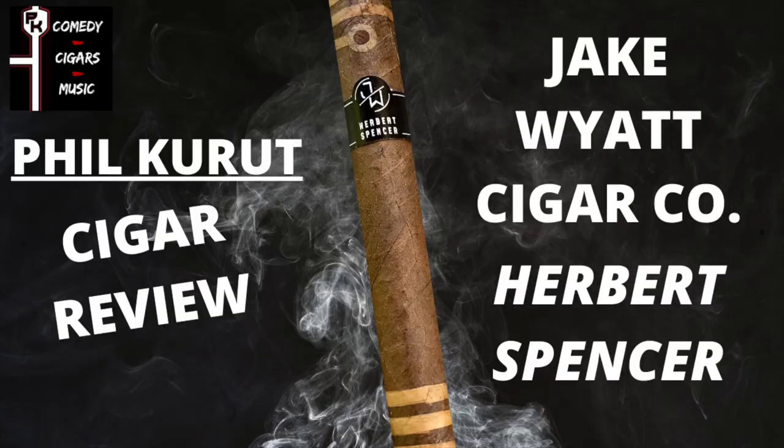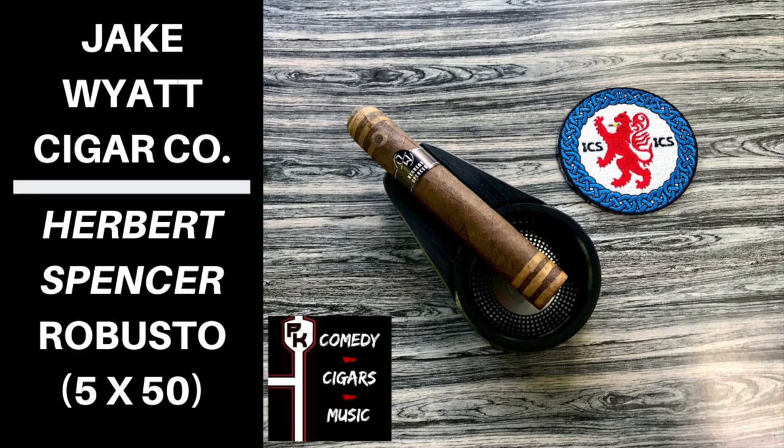Hey everybody, Phil Crute, Comedy Cigars and Music, and today's cigar for review is the Jake Wyatt Cigar Company's Herbert Spencer.